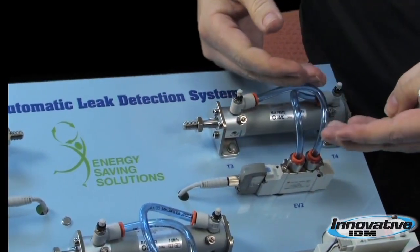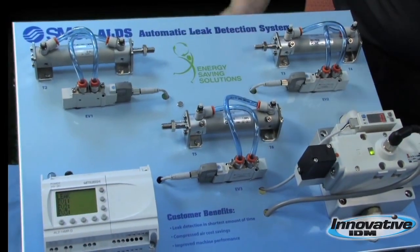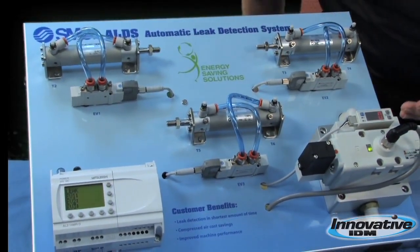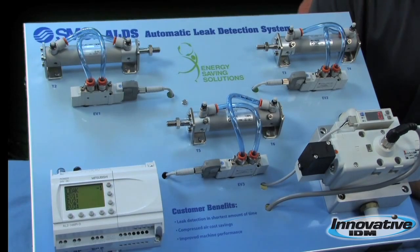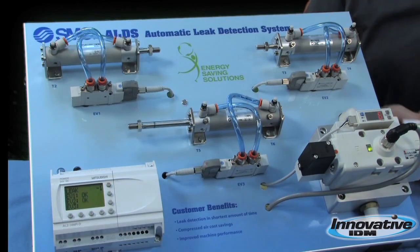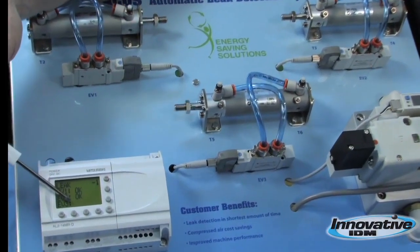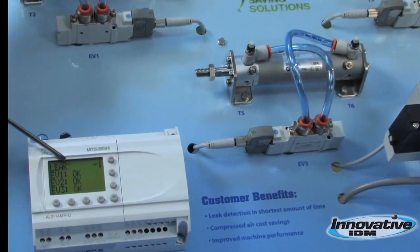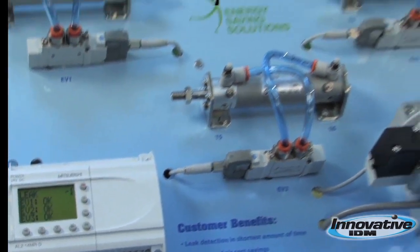And to verify that our fix took place, we can recycle the ALDS one more time. As we can see, they've all gone back based off of the baseline. So we fixed the leak.